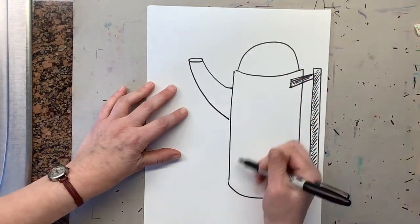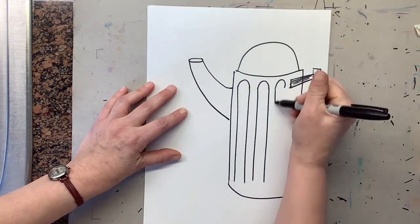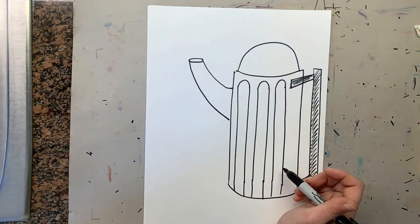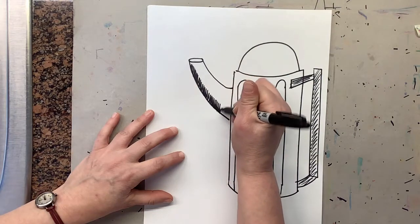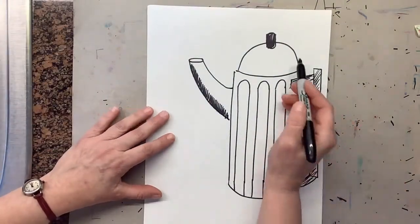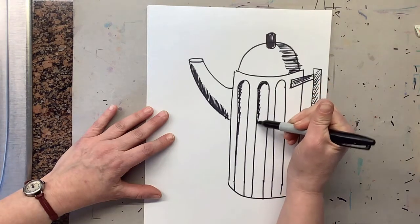For the teapot itself, make little curves on the top and then make lines that come down all the way to the bottom. These are going to be shapes for the teapot. For the bottom of the teapot, shade underneath with your pencil — we've done shading before. On the top of the teapot we need a handle for the lid, so make a curve with two lines and another curve, then color that all black. We're also going to add a shadow on the left — shade that with your pencil — and shadows along the curve as well.